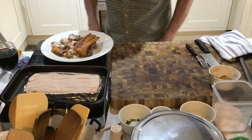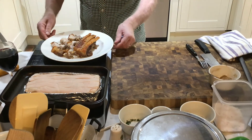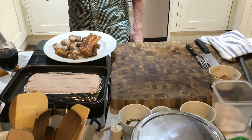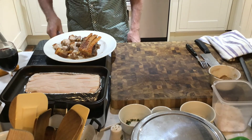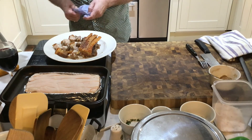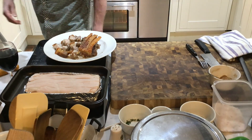Well, there you go — Chinese style pork belly here in Cannonball Cottage. Hope you like this and I certainly hope you try it because you'll love it. Please subscribe to our channel, make a comment, give it a thumbs up, and share. Thanks for watching. See you again soon. Bye.